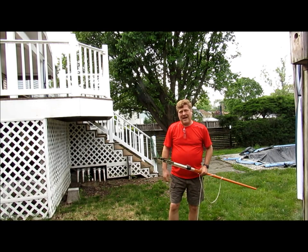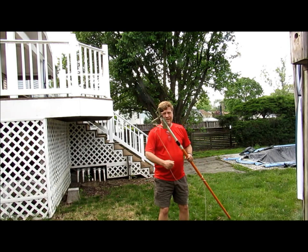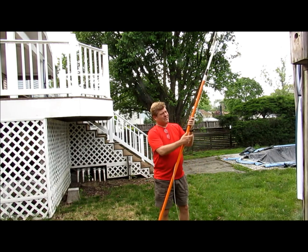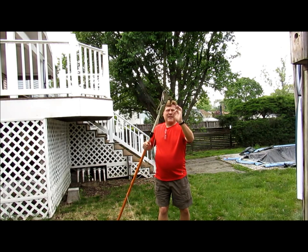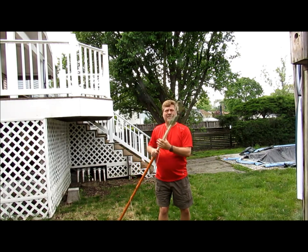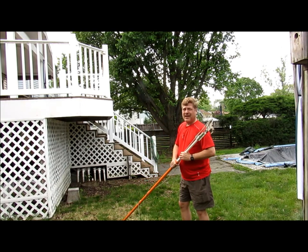It's time to trim the tree behind me again. I have one of these cutters on a pole — you pull the rope. The problem is you can only cut a branch about so much in diameter. Some of these branches are much thicker than that, so I'm going to need a saw.